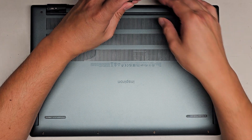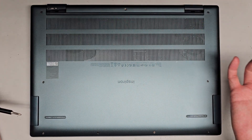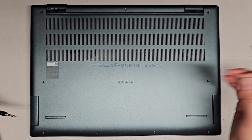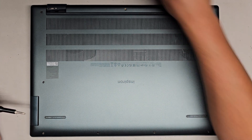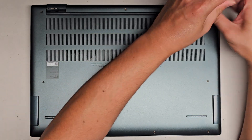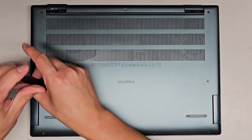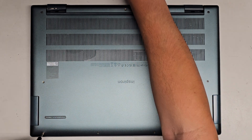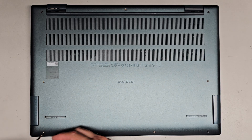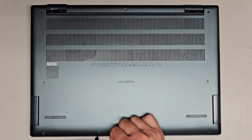I think the screws actually stay attached to the bottom cover — okay, so not all of them. Keep these in order just in case, because usually they can be different sizes, shapes, and lengths. The way I do that is I put them flat side down on my desk in the pattern I remove them. You don't want to mix them up; if there are different size screws and you mix them up, it can actually damage the computer.